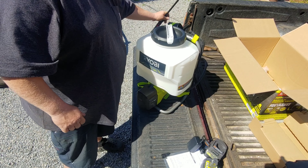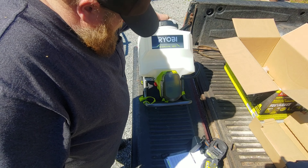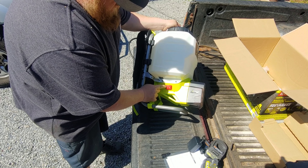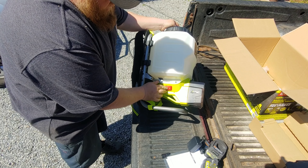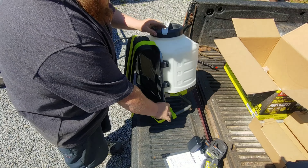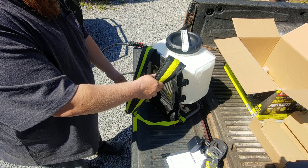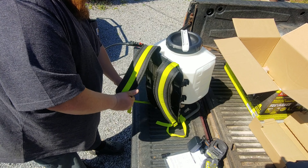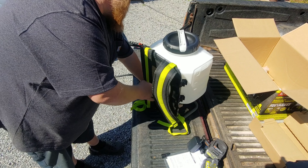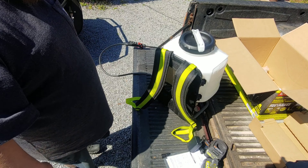I'll go grab a charged battery, get this one on charge, and fill this thing up. There's a goofy little bellows on the switch. The backpack is pretty generic — no chest strap. Have to adjust it where it fits, but not too bad considering the price point.